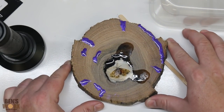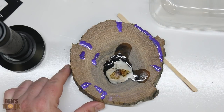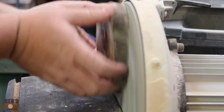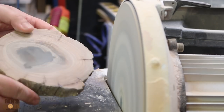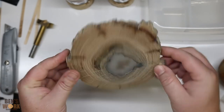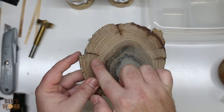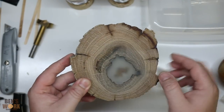Now that's all dry, the next step is to take it back to the disc sander and flatten this face. I've got both sides sanded flat. You can see here a lot of the purple got sanded off — I knew that was going to happen because these cracks weren't quite deep enough. Now the next thing we need to do is drill a hole for our watch face.